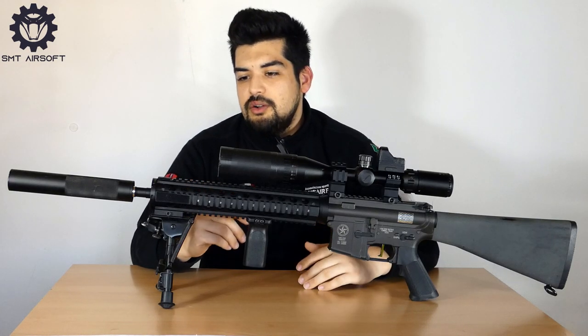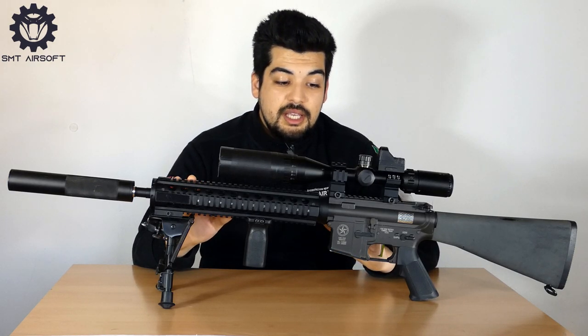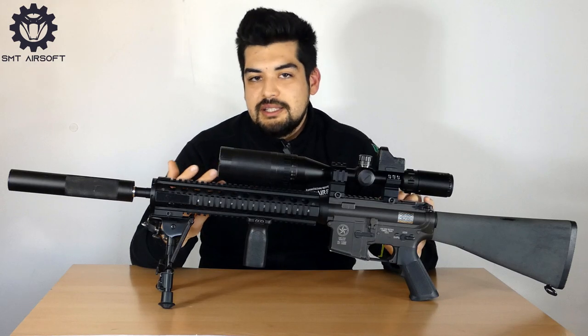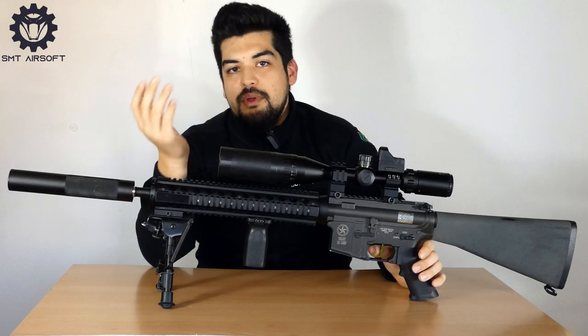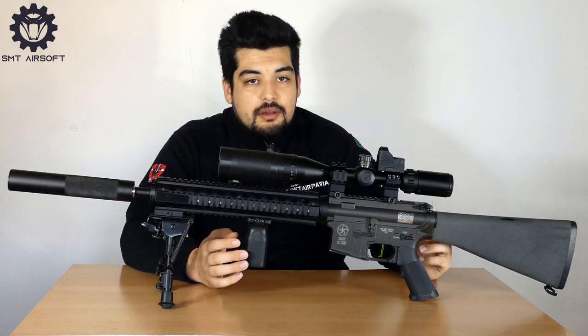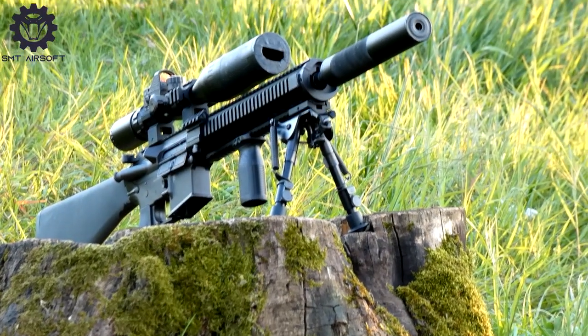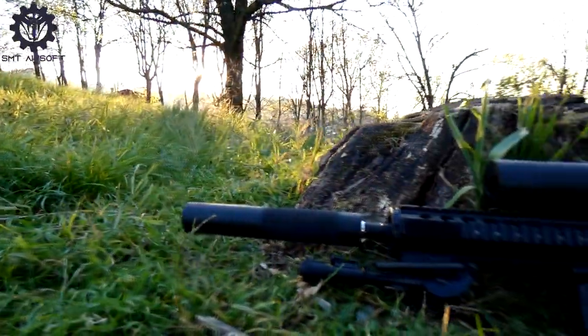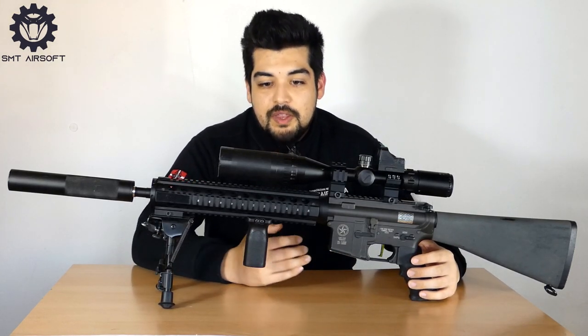Ogni lunedì e ogni venerdì nel canale esce un video, quindi rimanete connessi. Il fatto di non dover caricare ogni volta il colpo nella replica bolt action fa sì che troviamo una maggior potenza di fuoco. Anche usando solo il singolo, in questa replica è molto reattivo: se spariamo velocemente è come sparare in raffica, facilitando il ruolo di sniper. La cosa che mi piace molto è la compatibilità dei caricatori: è un classico M4, quindi caricatori da M4.